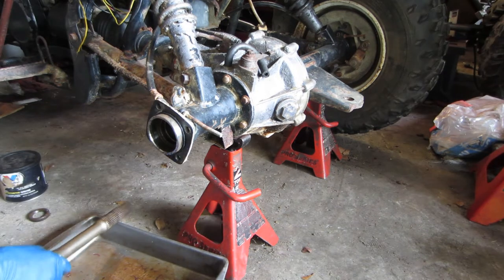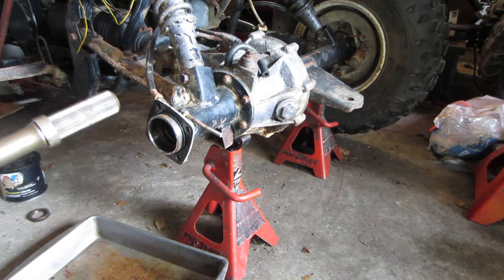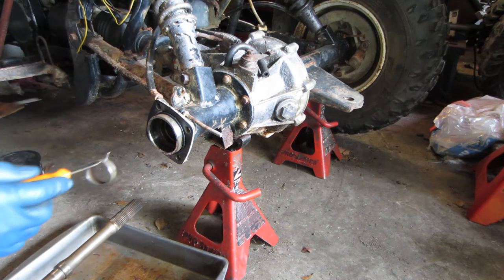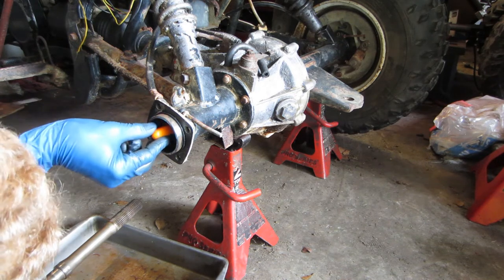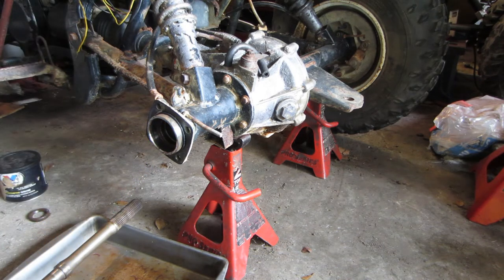Everything's cleaned up. I actually found this little collar which goes on the end of the axle shaft. It will not fit in after the seal is in, so I'm just going to set it in there standing up so that I'll be able to get the axle shaft through it later. It's actually not hard to get the axle shaft through that collar when it's just sitting in there.